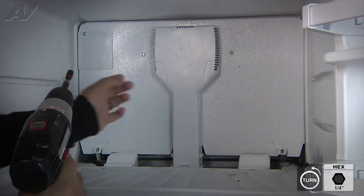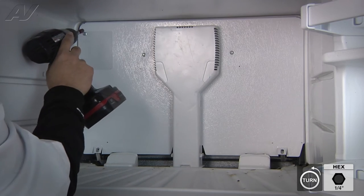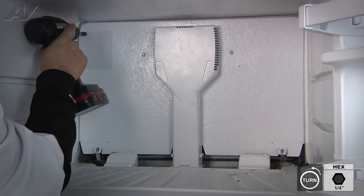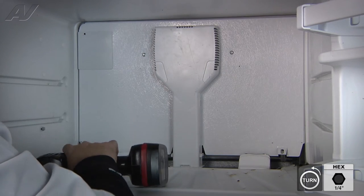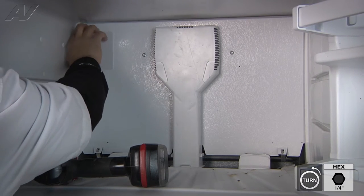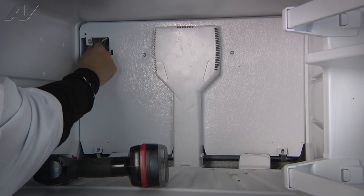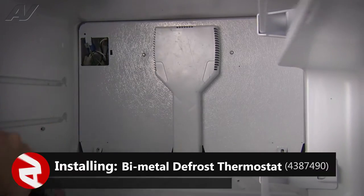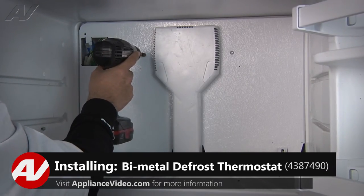Now we can remove the three quarter inch screws that secure the top panel. I'm just going to remove the one at the top left corner first — sometimes this is just to hold the cover on for the ice maker. We'll remove the ground strap behind it and pull it straight off. Now we can remove the two quarter inch screws towards the center.